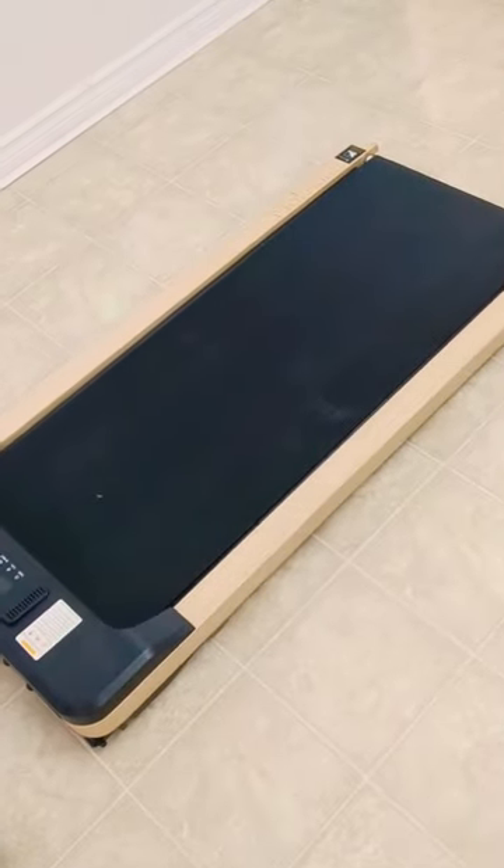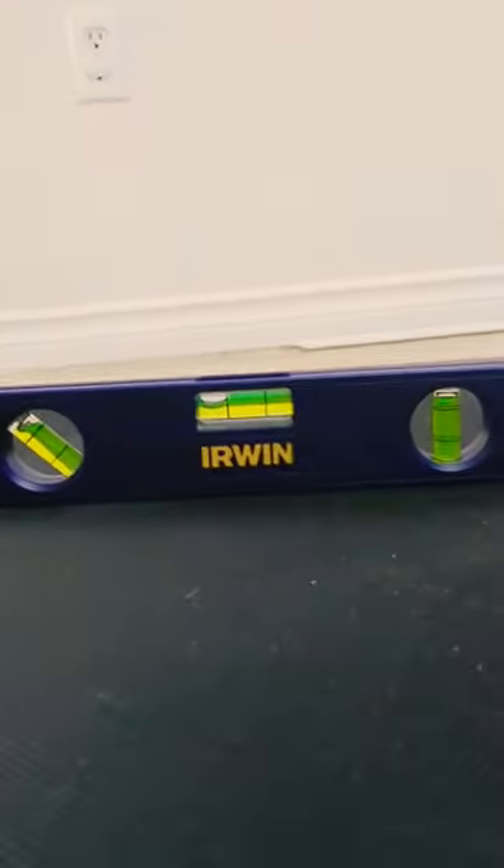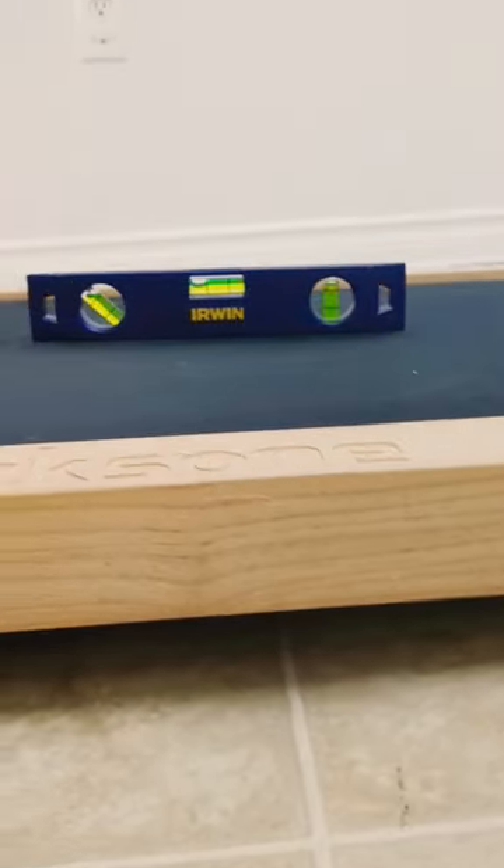Here's my Max under-the-desk treadmill, and we're going to check if it has an incline. There goes the level, and we'll see that the bubble is to the far left, indicating that there's a slight incline on there.